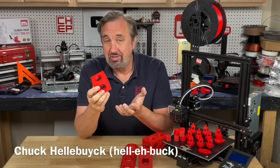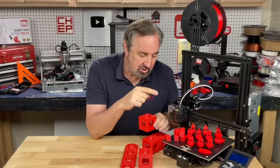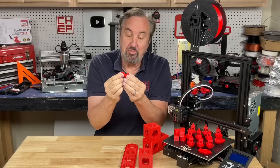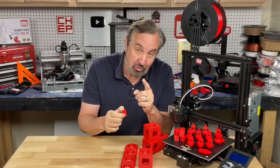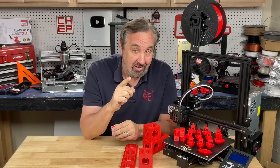Printing large things with a 0.6 nozzle on an Ender 3? Not tough at all. But what about small prints? Can you get those to be detailed, or even print in-place hinges? I have a profile that does just that, and I'm giving it away for free right here at Filament Friday.